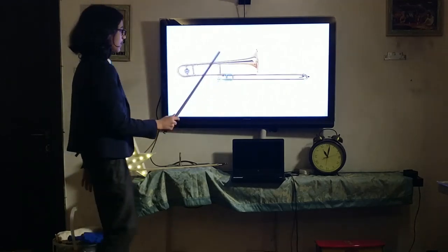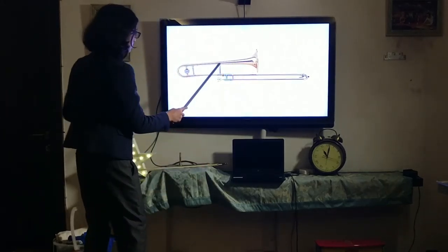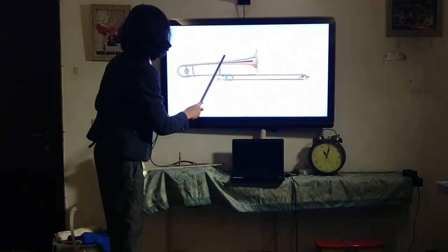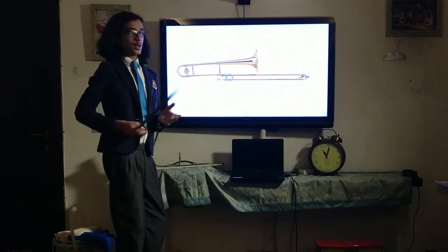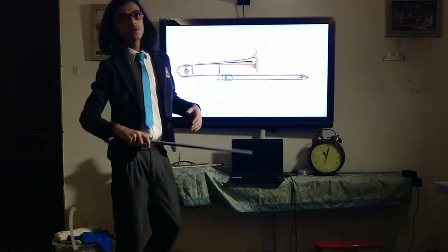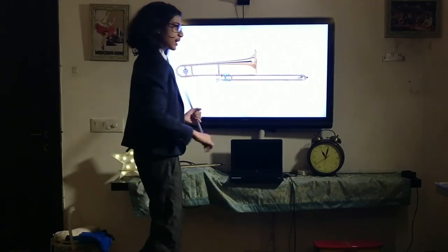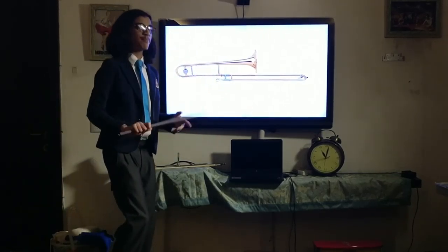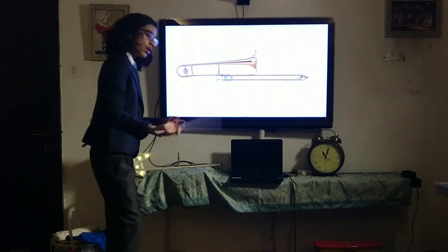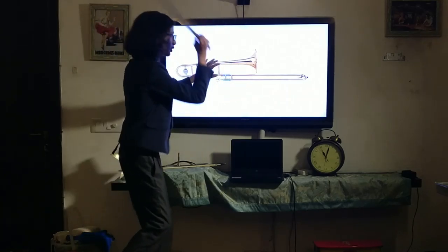Now let's talk about how the trombone creates sound. As mentioned, sound is created by buzzing your lips — when that goes through the mouthpiece and the piping of the trombone, that sound resonates and becomes the trombone sound. I've demonstrated this in both my French horn and trumpet videos so go watch those if you want. Now, how do you change the pitch? How do you play all the different notes, make it higher or lower? That's where the slide comes in.